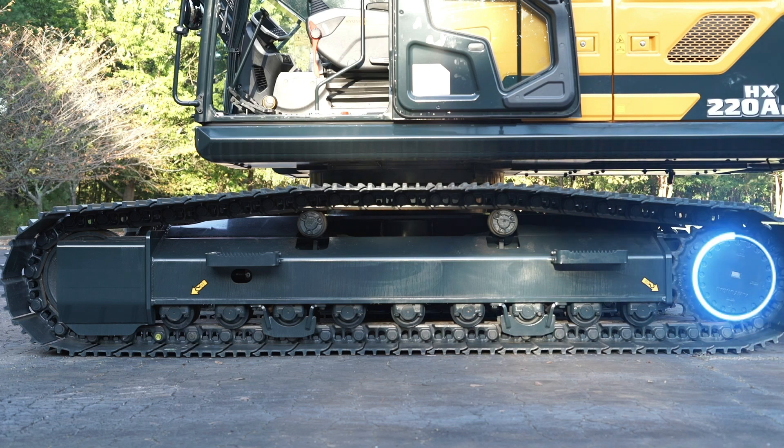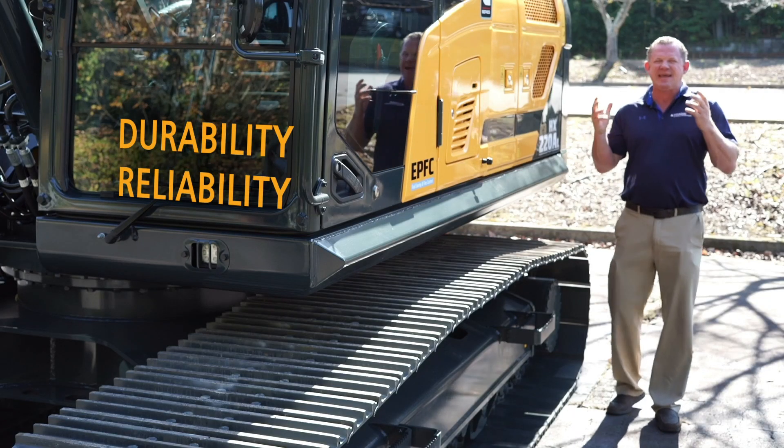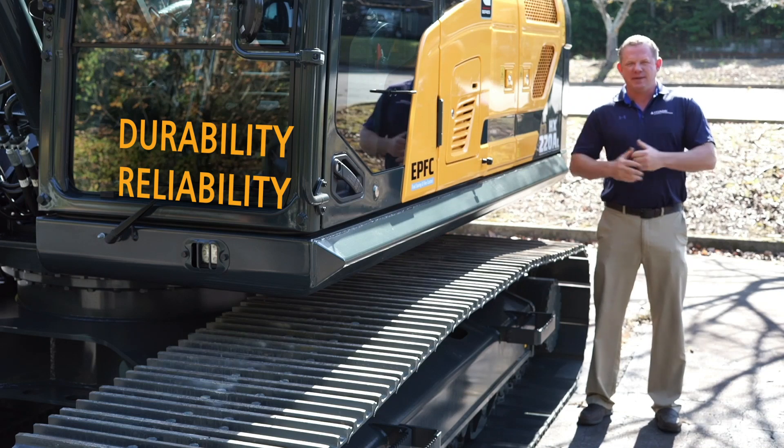Working back to our final drives, Hyundai makes all their own cylinders, swing motor, and final drives. These components are tested up to 10,000 hours, making sure you get the durability and reliability you're looking for.